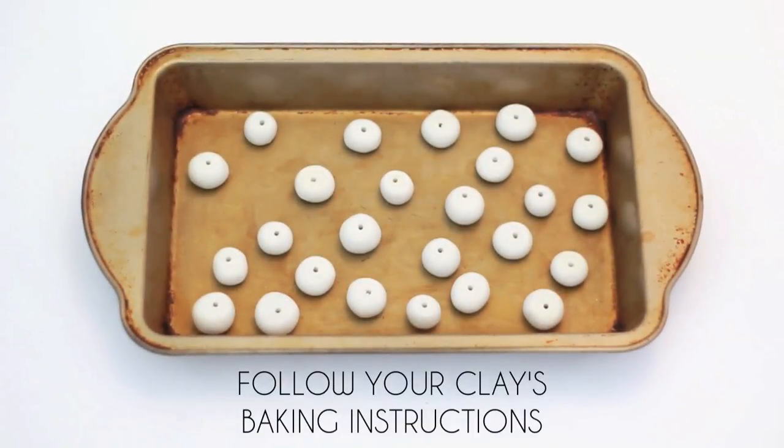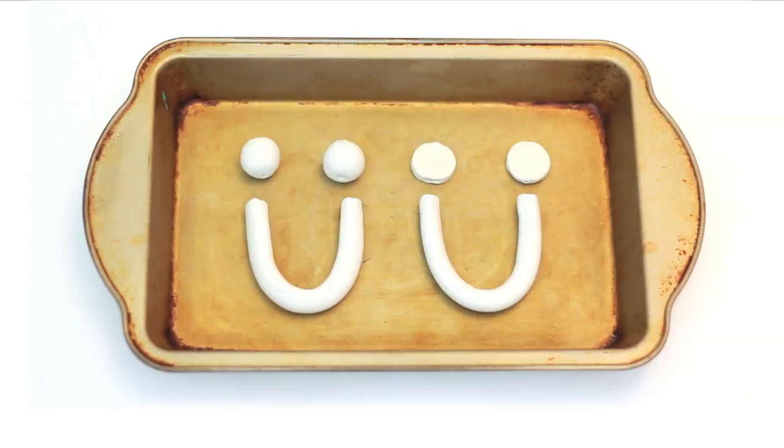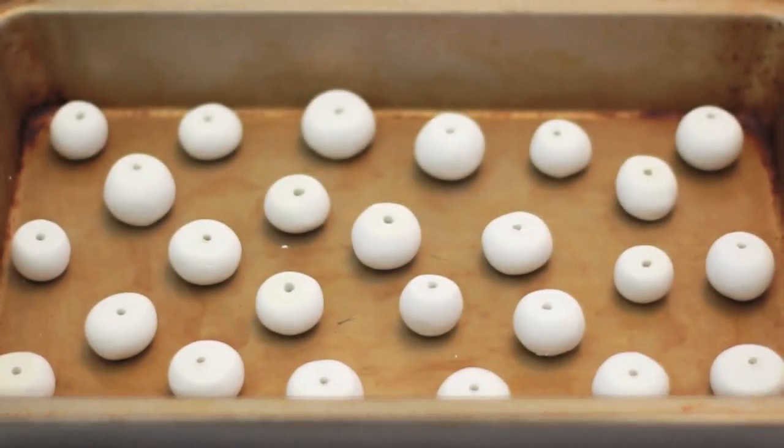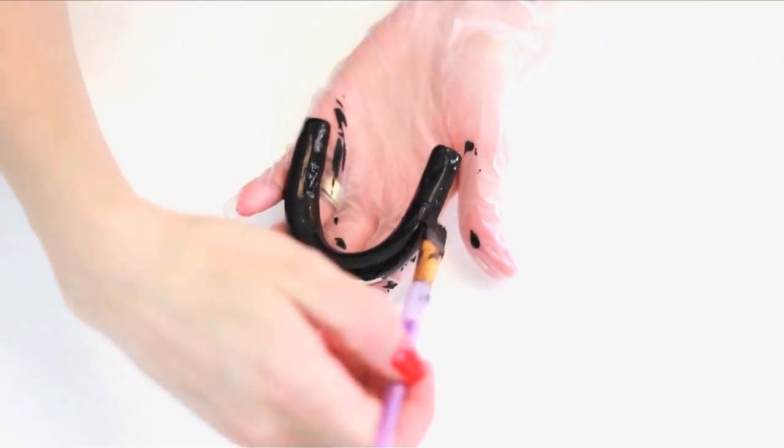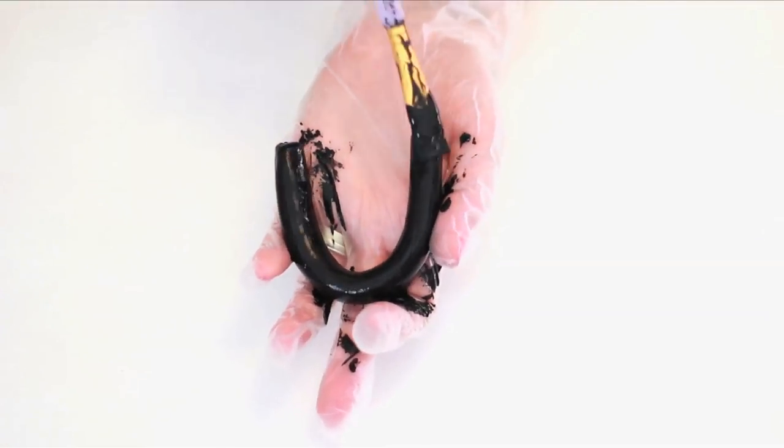Follow your clay's baking instructions — my shapes were done at 20 minutes. Remove and allow to fully cool. Take your U-shaped bead and leave it plain, or add a bold base coat like black in a chalk or matte paint.